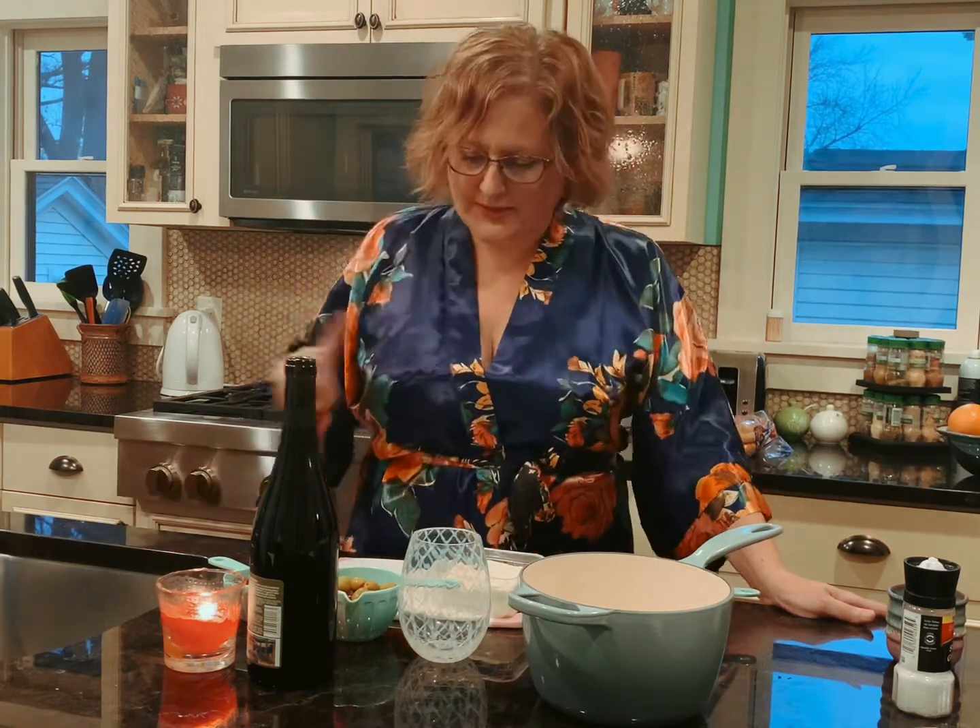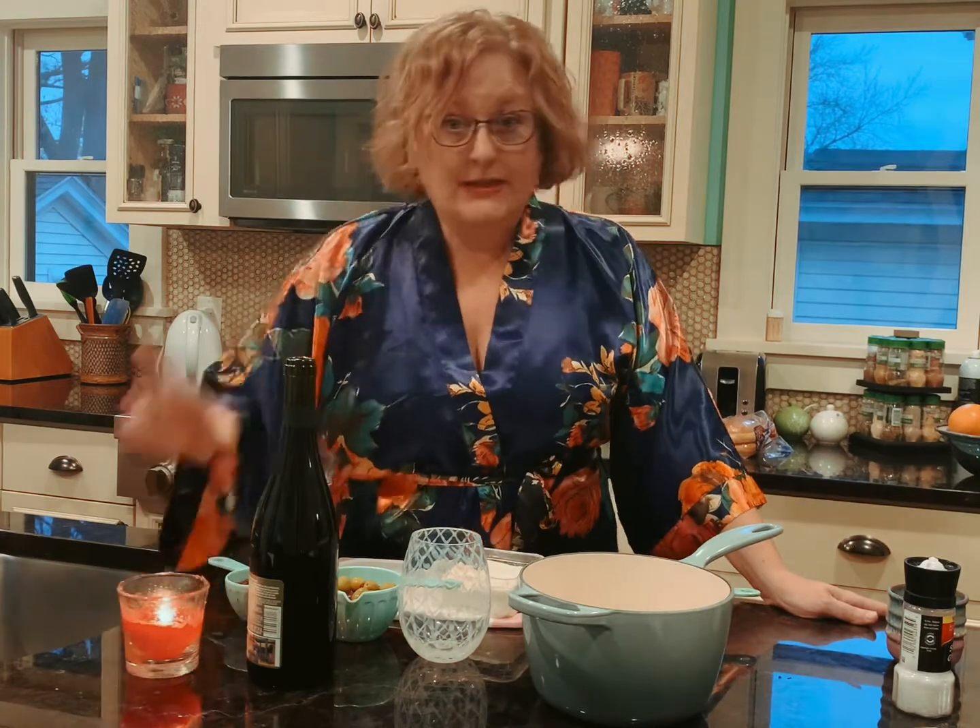I found this recipe and it sounded really great for when you're alone and you want to eat a block of cheese. So, great! First thing you do is pour yourself a glass of wine.